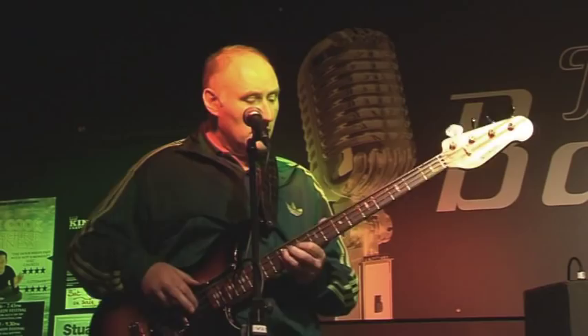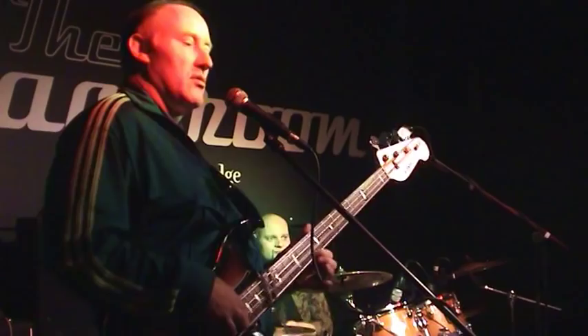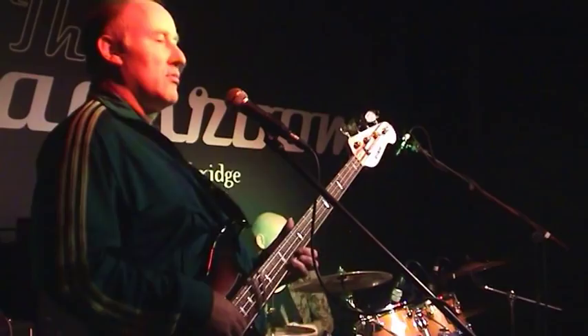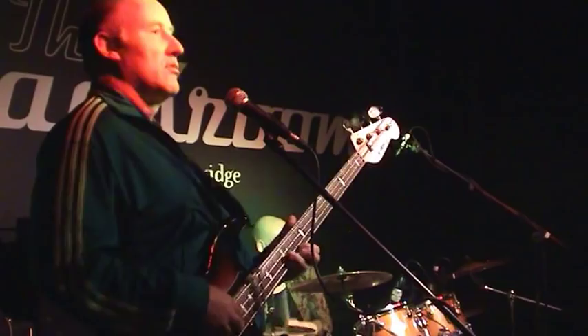And you hear that kind of almost an Irish, kind of paddy feel. So it's almost like a little jig, and it's pentatonic. A lot of African music is pentatonic as well, so you can kind of merge those.